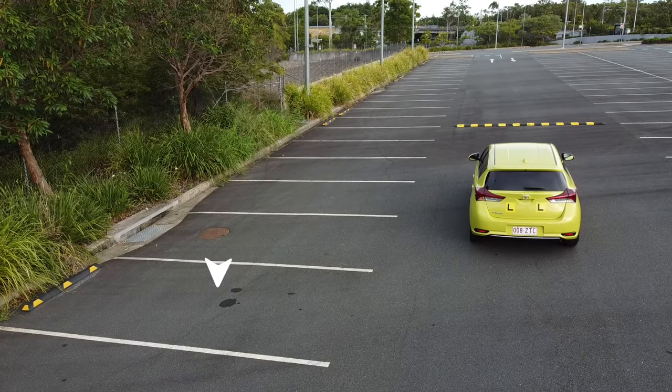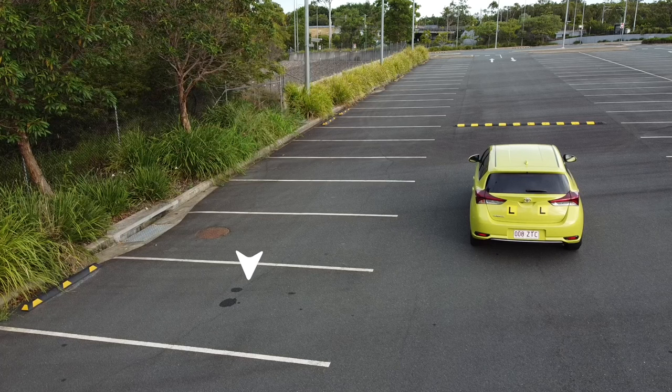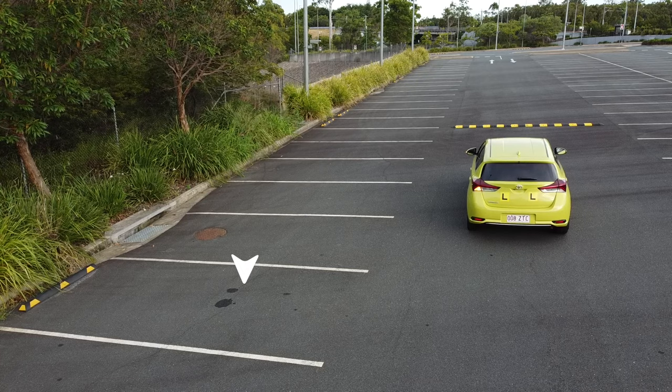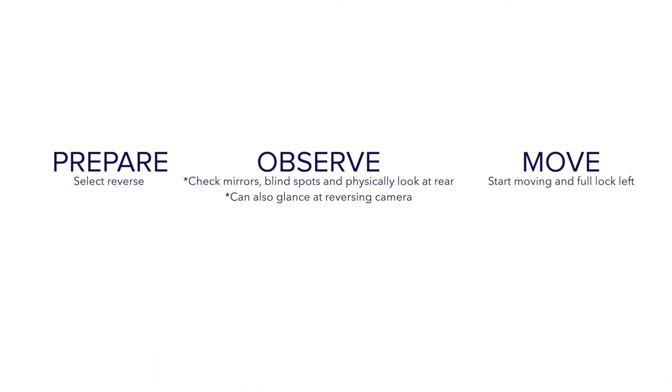Remember, if you are driving a car that is quite small, stop a few centimeters before the line. And if you are driving a large vehicle — for example, a big SUV or a truck — a few centimeters after the line. To start the maneuver, we need to prepare, observe, then start the maneuver.